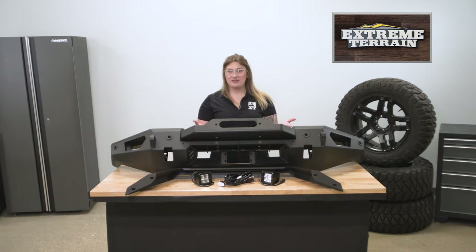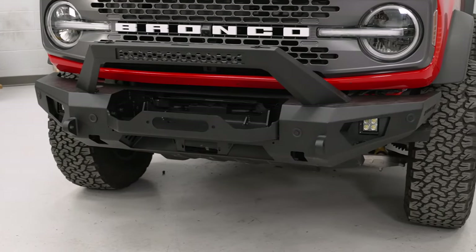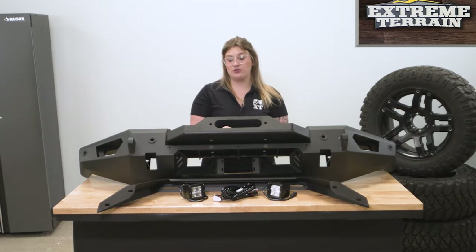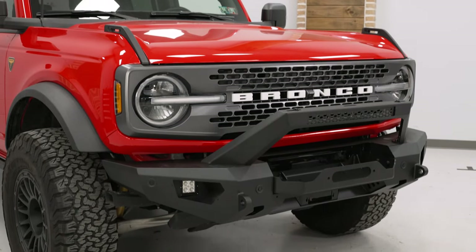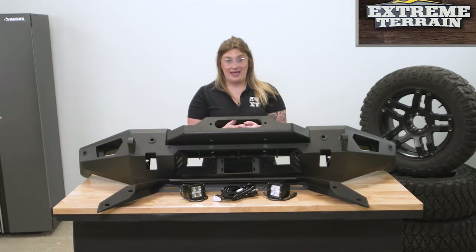This bumper will have a hardy construction made of steel plating, which is more than capable of protecting the front end against whatever you encounter on the street or the trail. This is going to be a very heavy front bumper, so if you do come into contact with any obstacles, this is definitely going to take the hit.